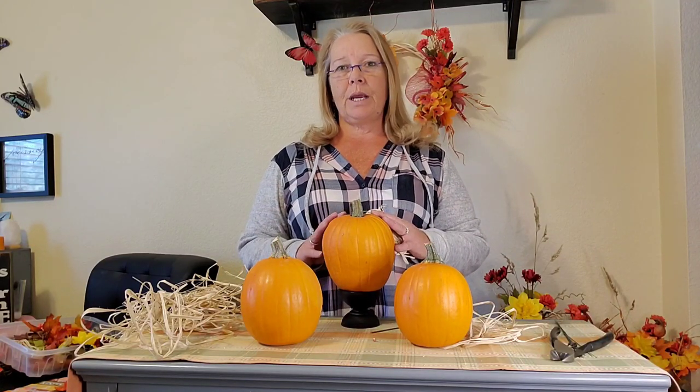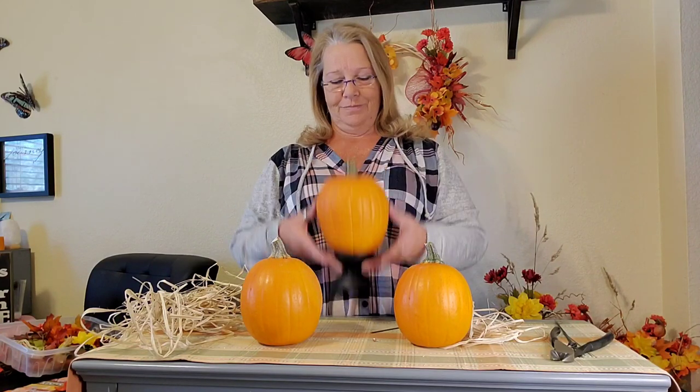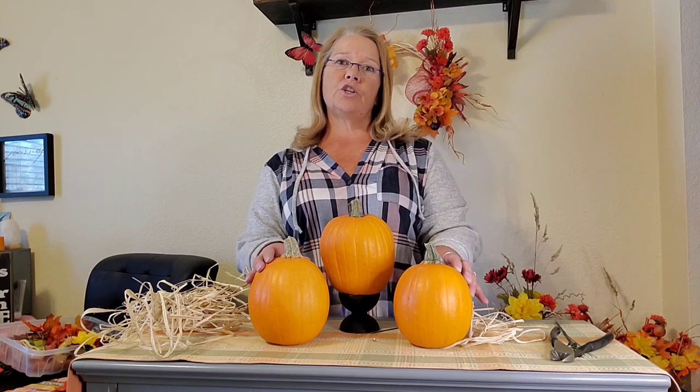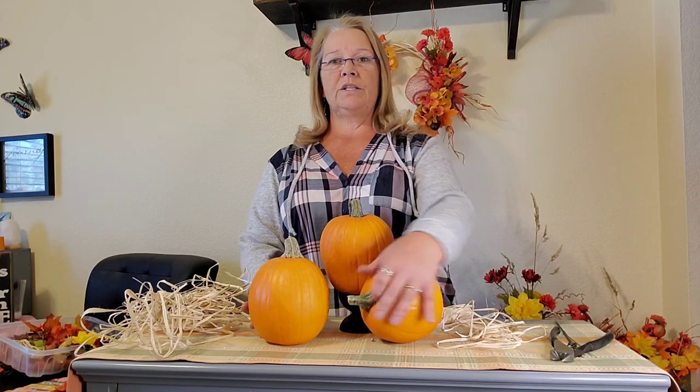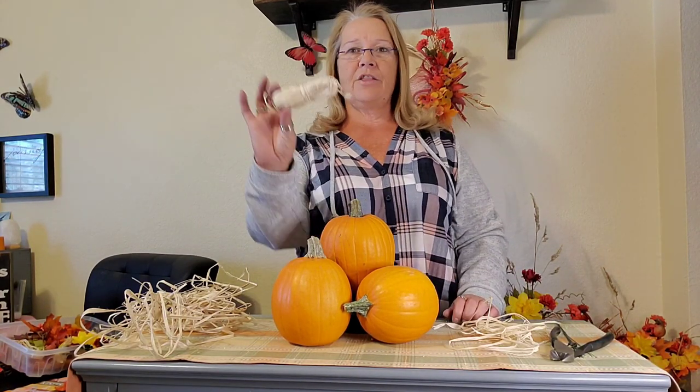I selected three pumpkins. I liked the shape on this one — I'm just realizing it's kind of shaped like myself, maybe that's why I gravitated towards it. Of course I put it on a pedestal, as any queen should be. I went ahead and did this for some height. I'm using the larger pumpkin on the bottom, and then I have a smaller one that I am going to tilt to the side, just like that.